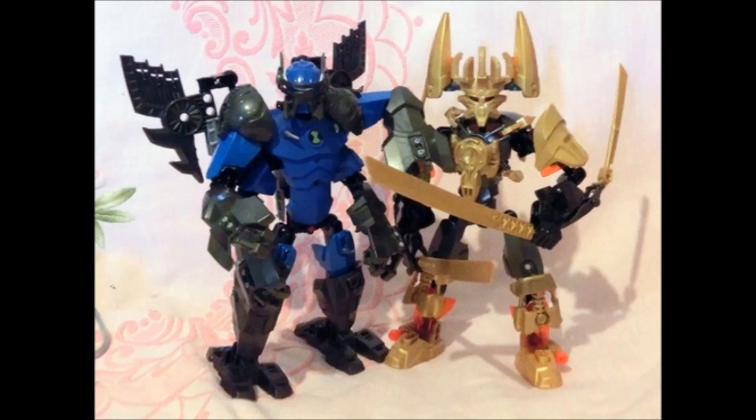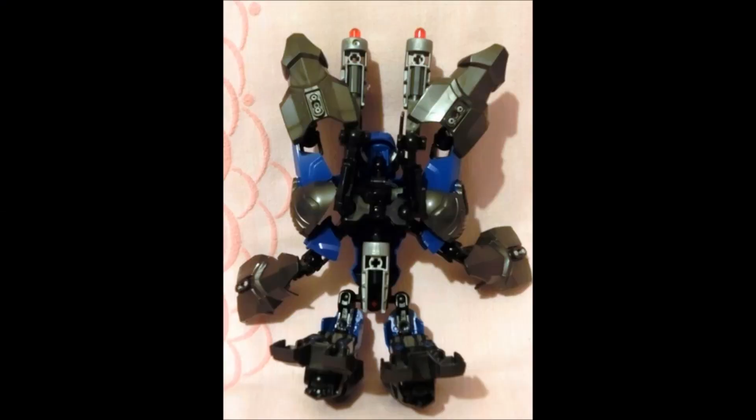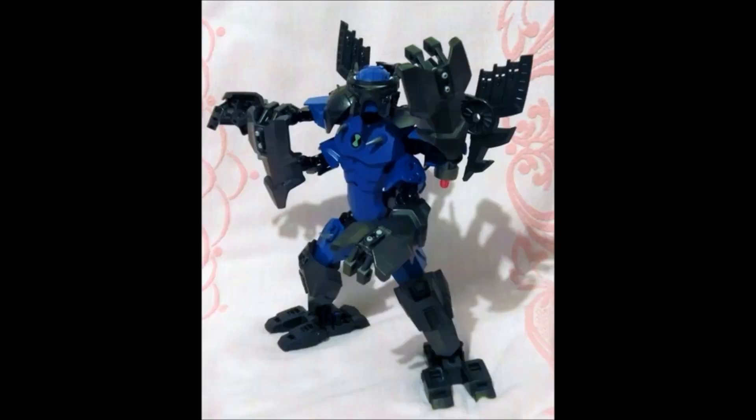Another thing as well — typically Hero Factory CCBS parts are a lot bigger and shell-like, and these arms here cover a lot. I think that would be really helpful with building a Transformer because obviously to achieve the transformation, you might have a few gaps. These pieces are quite large, so it sort of helps cover anything up. And often the best Transformers are the ones you can't tell are Transformers — hiding the illusion of transformation often makes it look a lot cooler. And I think CCBS pieces really help with that.